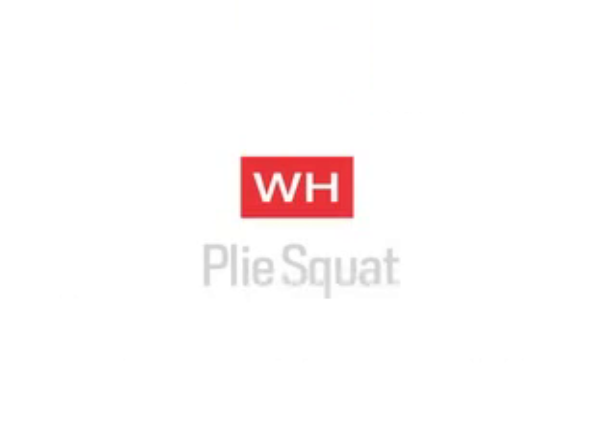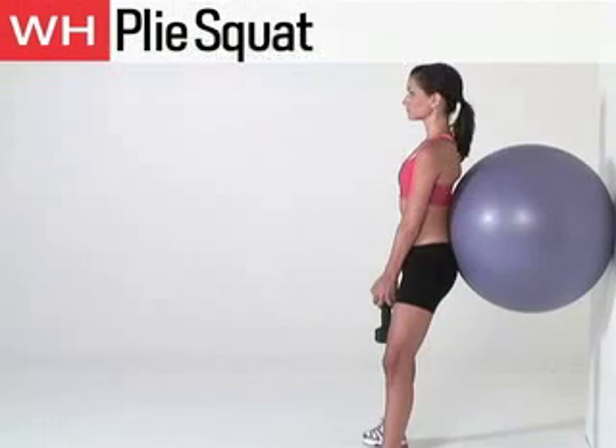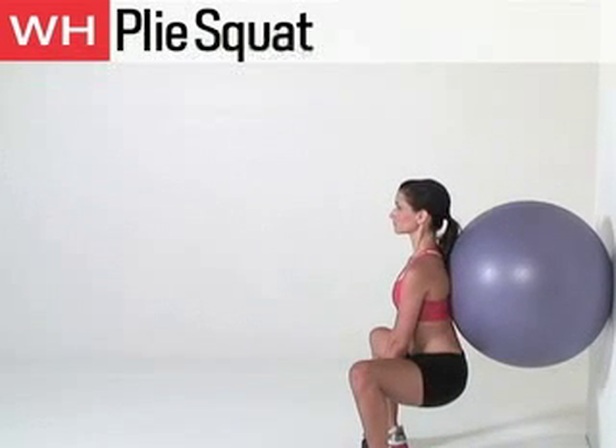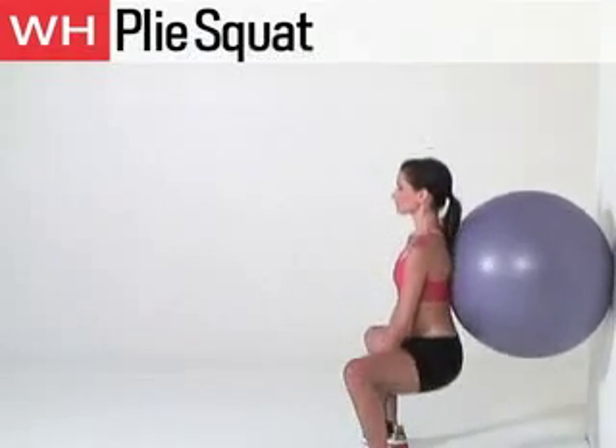The next exercise is the Plie Squat. With the ball between your lower back and the wall, hold a dumbbell between your legs. Stand with your feet wider than your hips and turn your toes out. Lower until your knees are at 90 degrees. Hold, then stand up to start. Perform 8 to 15 reps.